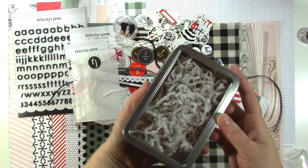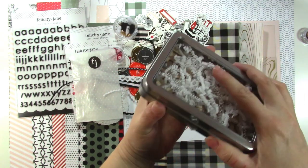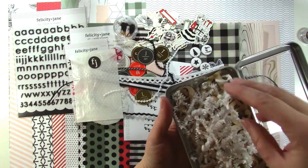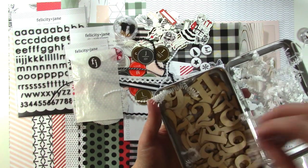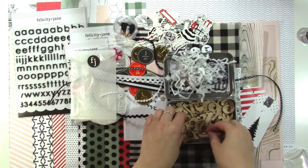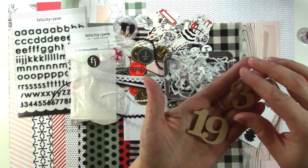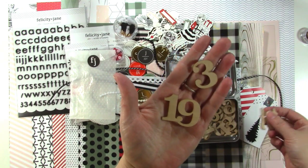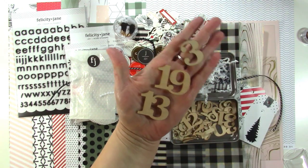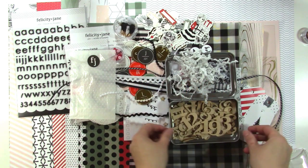Next we have some wood numbers, which are super cool. The tin they come in is great — I have my tin from last year's kit. The stuffing inside is just to keep the numbers from breaking since some are a little delicate, especially the sevens. They go one through 31, and they're awesome. You get one of each number — really fun.